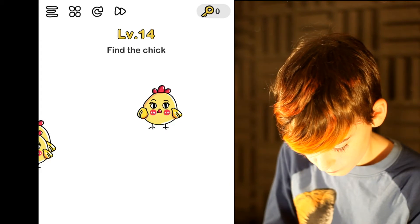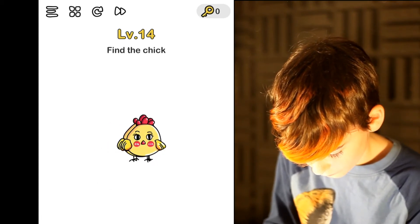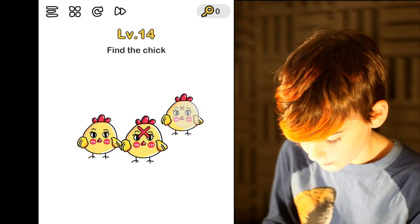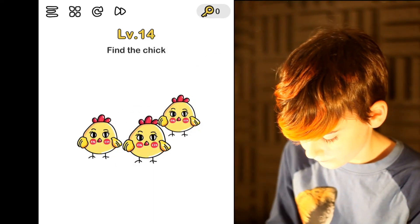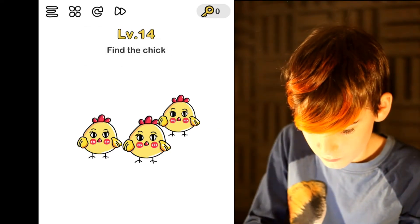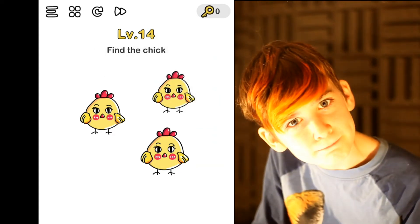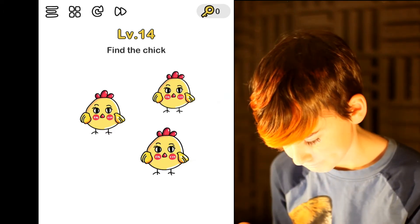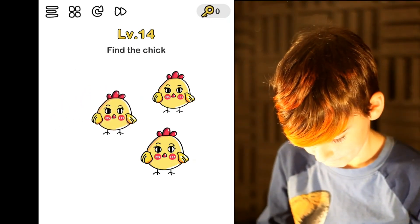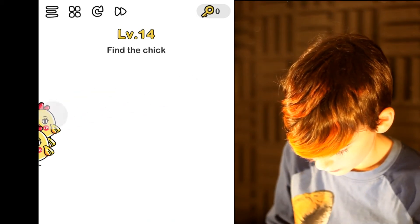Put them together. One's bigger than the other ones — none of them were. Find the chick. What about if you take them all off screen? Do they all go off screen? You can't get them all the way off screen, but you can get them on the side.